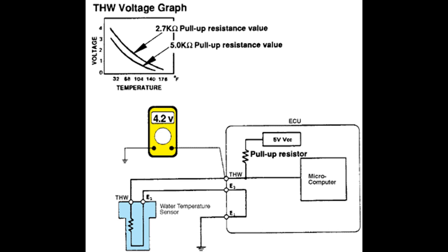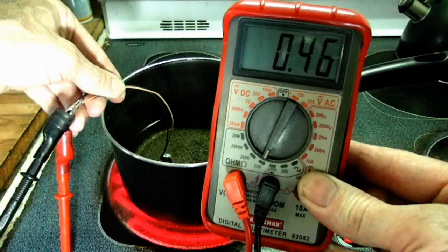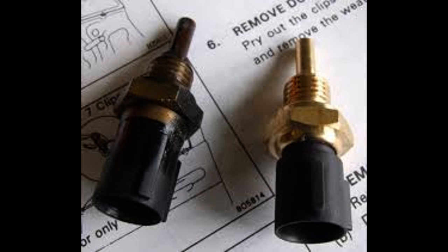So what it does — it sends a signal to the ECU so it knows if the engine is cool or hot. If your engine is cool, it makes the injectors open for longer, so it makes a richer fuel mixture, and it also opens your idle control valve, so it heats up.